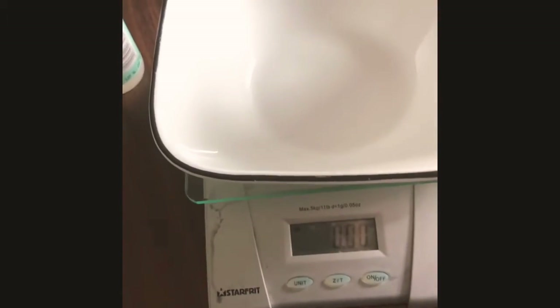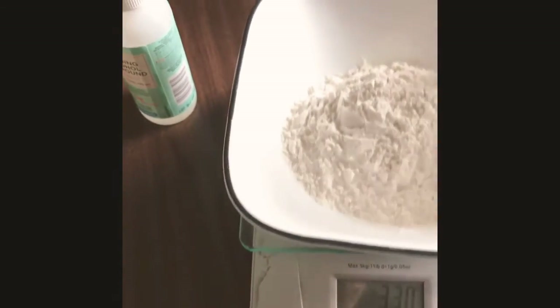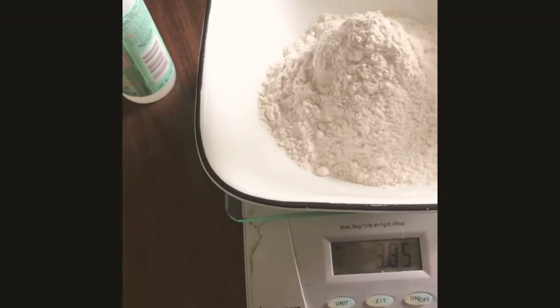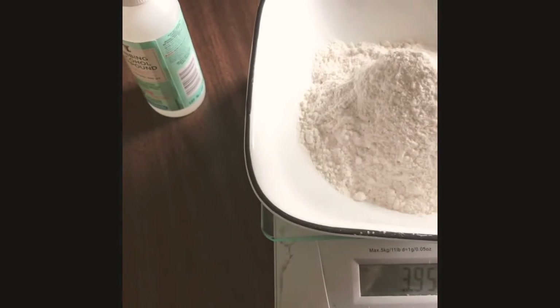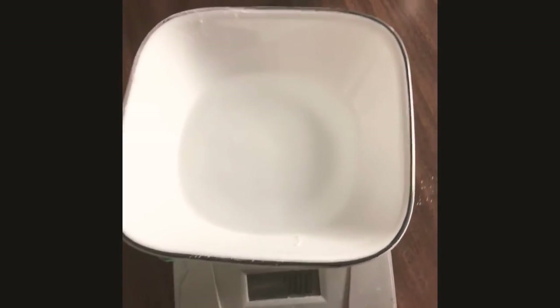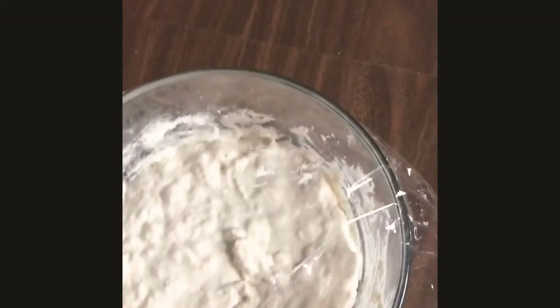I've got my bowl set up on the scale zeroed out, and now I'm going to put four ounces of flour in here. There we go — I'm going to dump the flour into my starter, which by the way had some bubbles. Back to zero on the scale; I've measured out the water and I'm going to dump the water into my starter. Good stir all around — there she is. I'm going to cover her back up and put her away for another 24 hours.